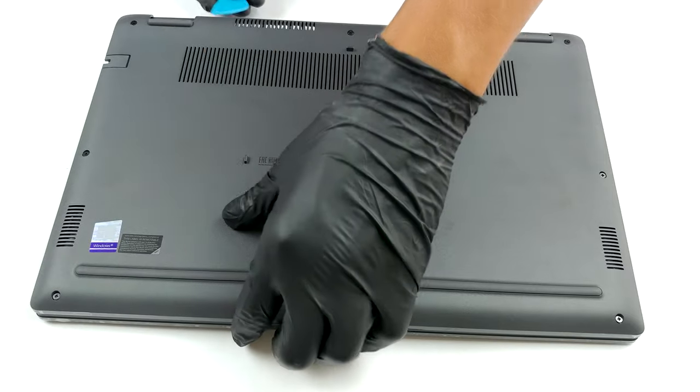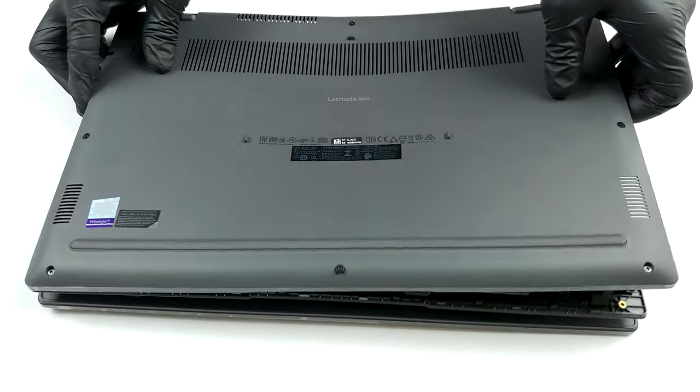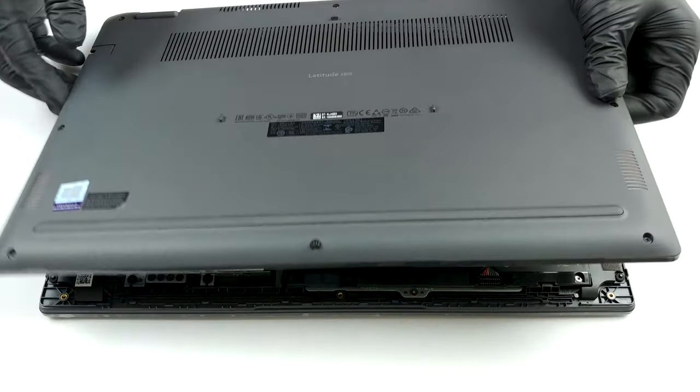The next thing you need to do is to pry the panel away with a plastic tool. We found it easier to gently lift the base and start the prying process in a semi-open position.